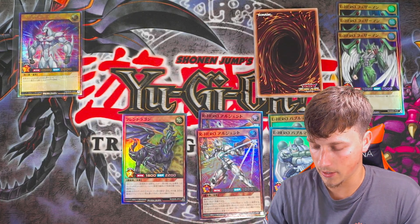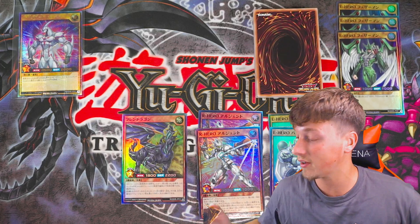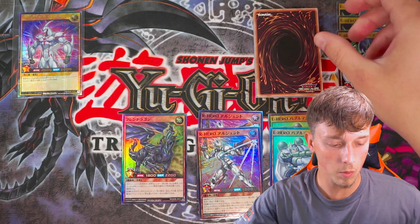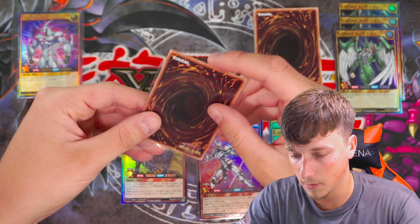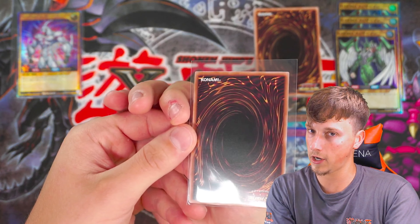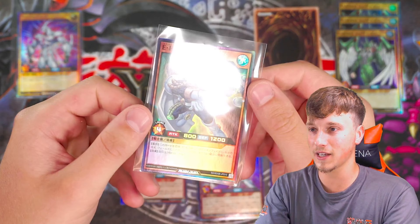So what we'll do with this one is sleeve it up backwards and then turn it around, and hopefully give us an Over Rush Rare. Okay, here we go — we've sleeved it up. What could it be? Drop a like, comment and subscribe, guys — please smash that like button.